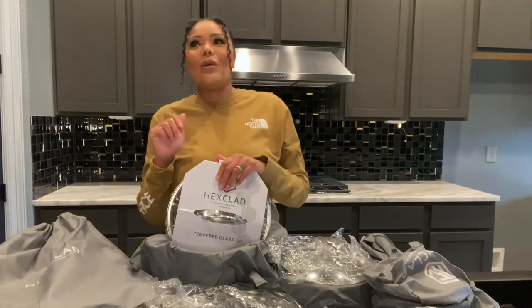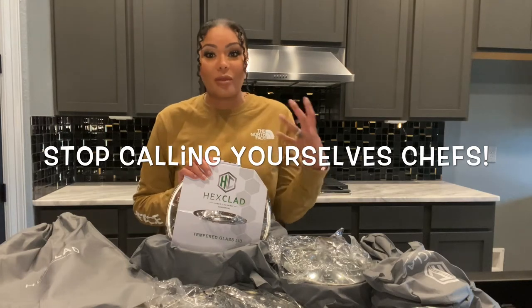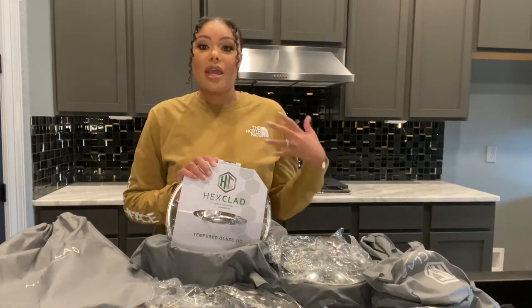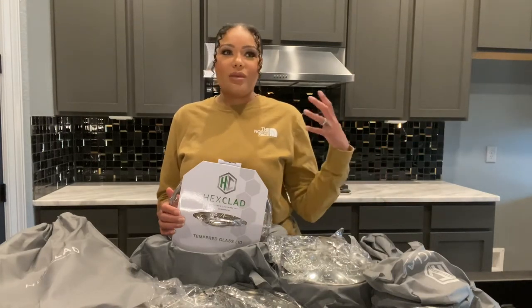I am not the chef of the household — my wife is an amazing chef. She got her degree and she's a real-life chef. I like to call myself a very experienced home cook. I brought these pans to her attention; she had seen them but wasn't really interested in purchasing them. I said, 'Babe, I really want this pan set,' and she kind of blew me off at first, but as we got our house built we realized we needed pots and pans, so she said okay.